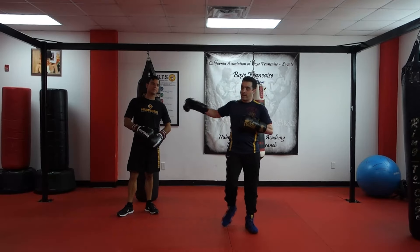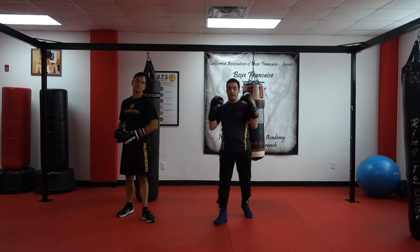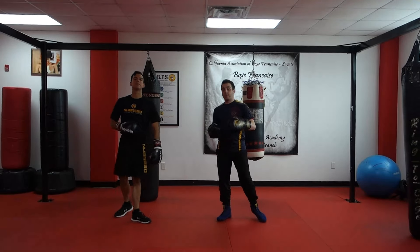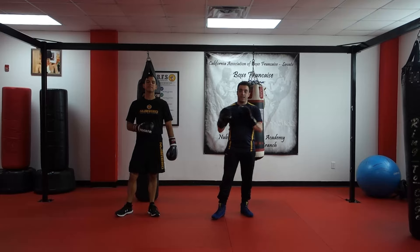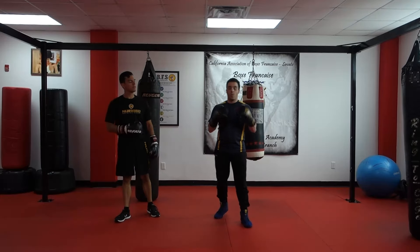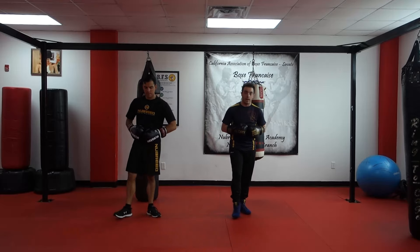Welcome back. I'm James, Devin's helping me out, and today we are talking angles — specifically angles off of punches. These are some of the ways you can use punches to hide your footwork and get good angles that you can land additional strikes from while also staying safe at the same time.